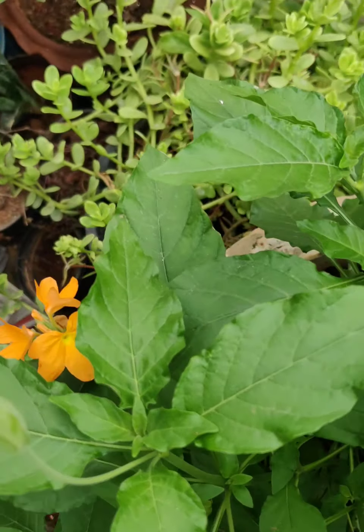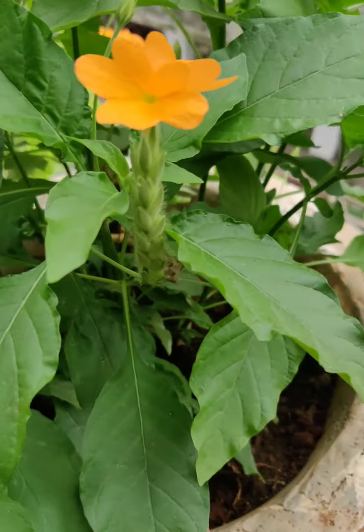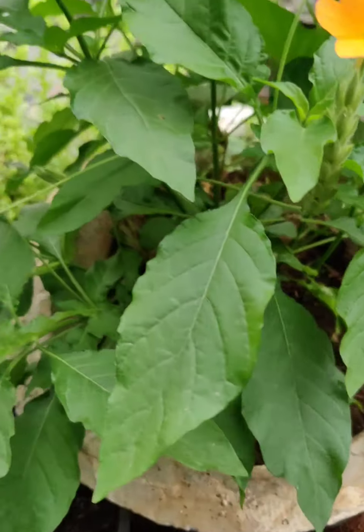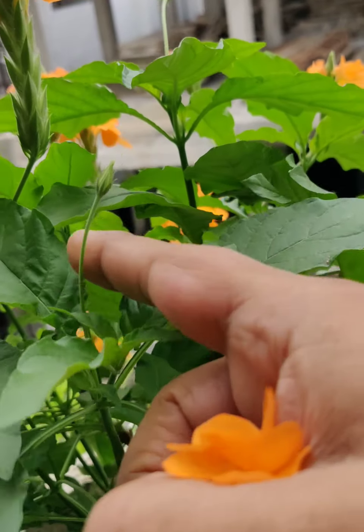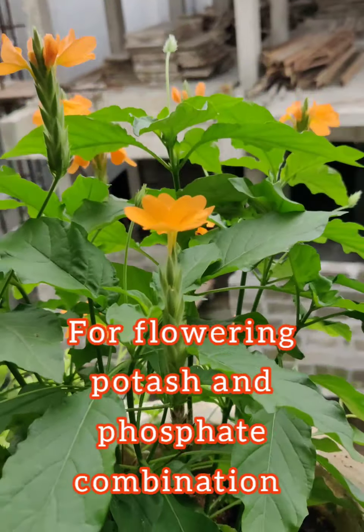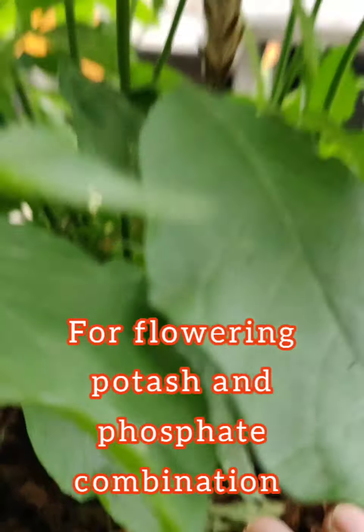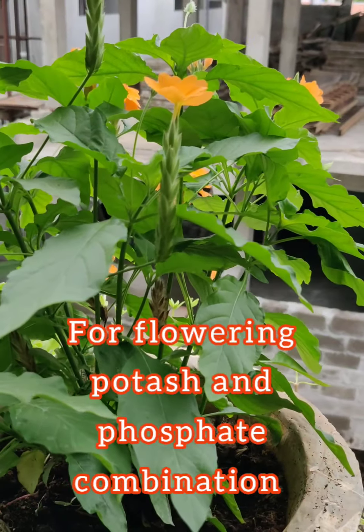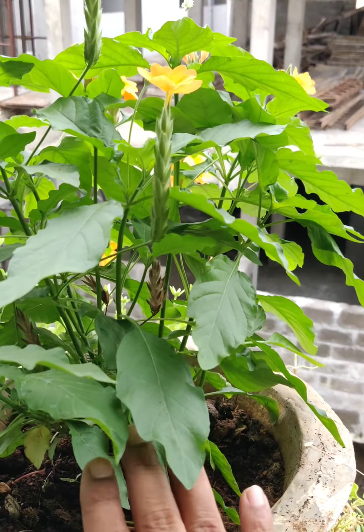Additionally, I added two spoons of cow urine into the mustard cake liquid fertilizer and sprayed it as well as applied it to the soil. This is nitrogen-rich and gave very good growth to the plant, making it very bushy and healthy. Once the plant is healthy and bushy, it is very easy to get flowers. When I saw small buds starting to form, I understood the plant was getting ready for flowering.